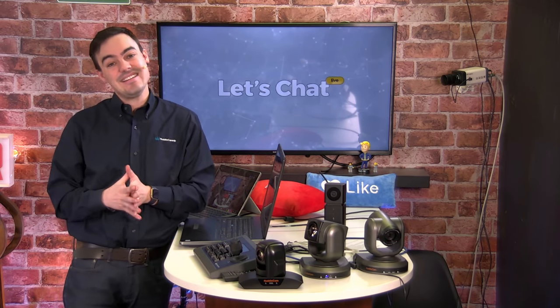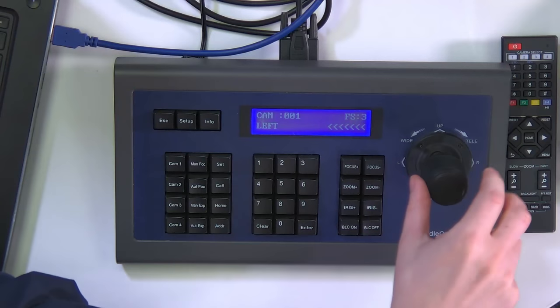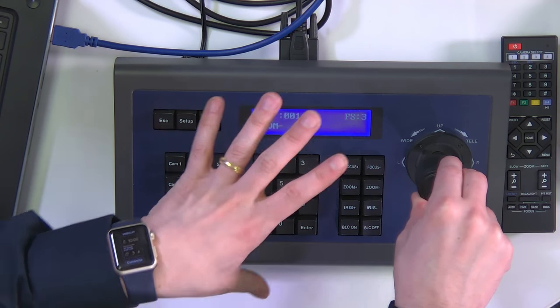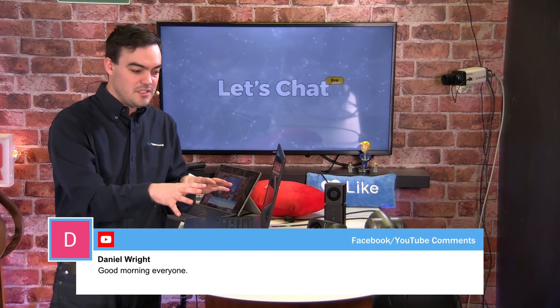Welcome to episode nine — it says episode eight, we forgot to update that. Here we are live on Facebook and YouTube. Today we're talking about our joystick controller and the HuddleCam HD 20x, which had a price drop to now $1,099 from $1,499 — one of the most affordable 20x USB conference cameras that can also be used for live streaming. You pretty much get the joystick for free since it's only $299 and the camera is now $400 less.